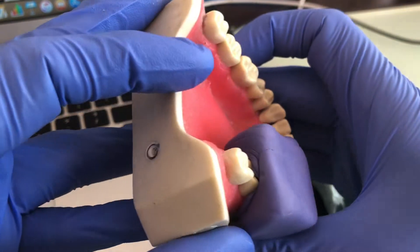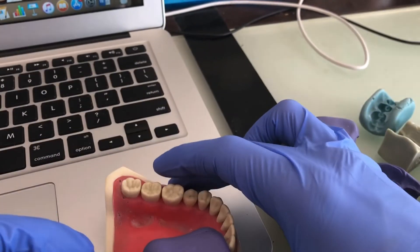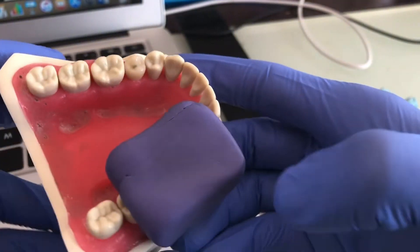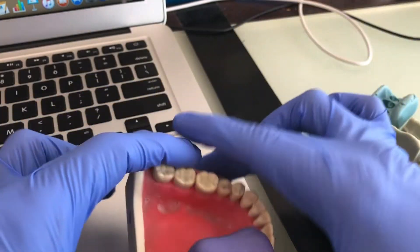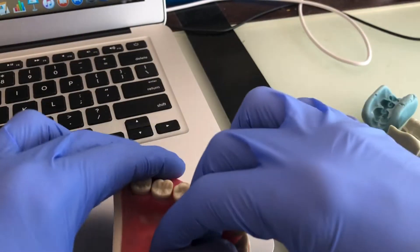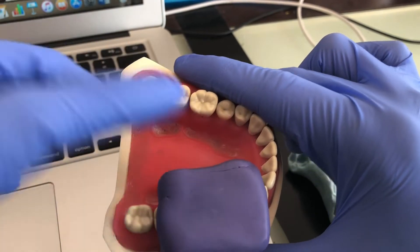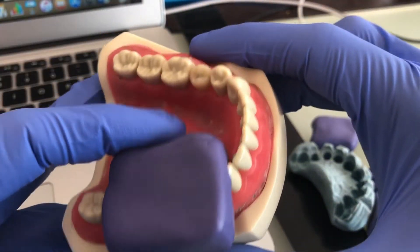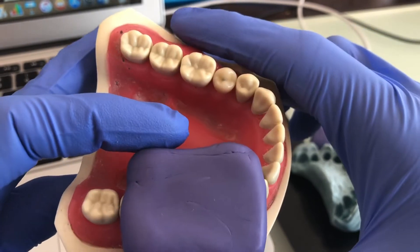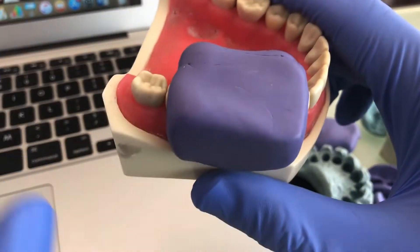This is completely set — rock hard — but I'll leave it another 30 seconds. My technique for seven minutes and three putties: once I feel one is about to set, I start mixing the next one straight away, so it's back-to-back. That way everything comes out done in seven to eight minutes. Even if you take a little longer, it shouldn't be more than 10 minutes for three putties.